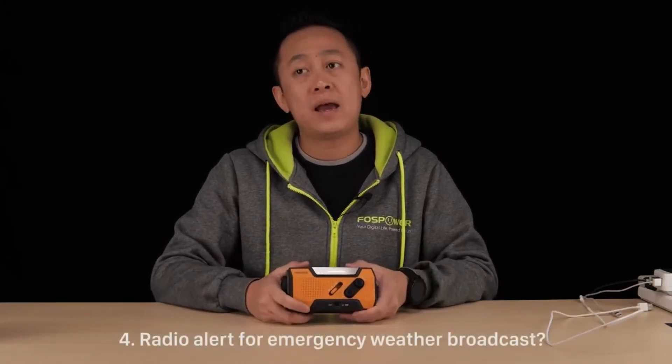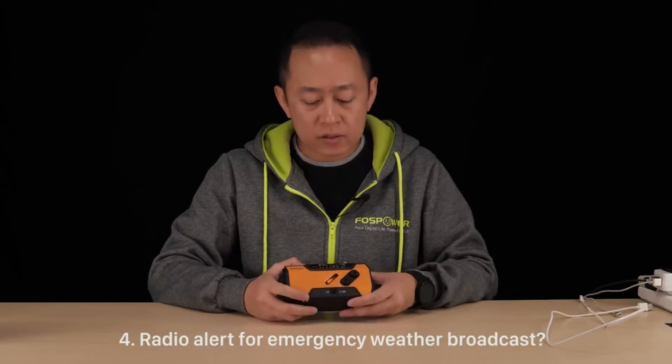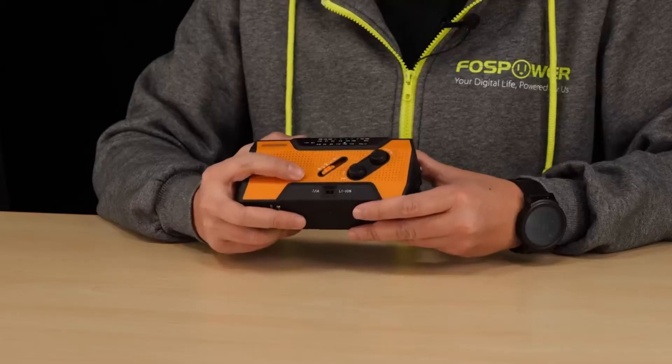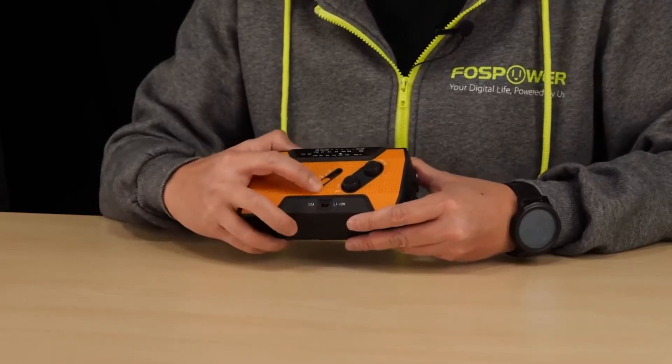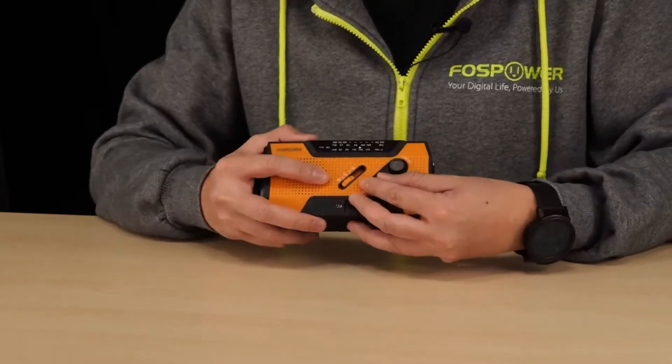Question four: does the radio alert when there's an emergency weather broadcast? Yes — you will have to make sure that you switch it to weather band and turn on your volume and tune to your local channel. Then you should be good.